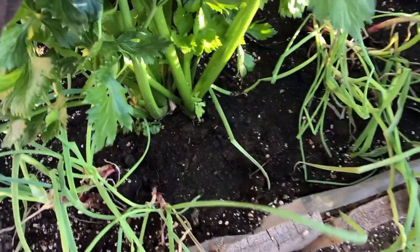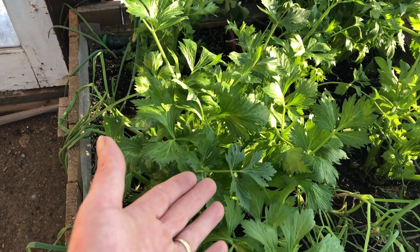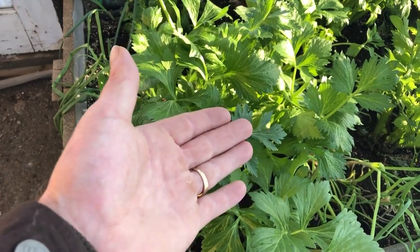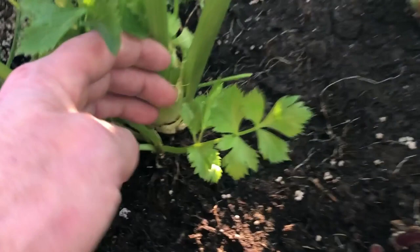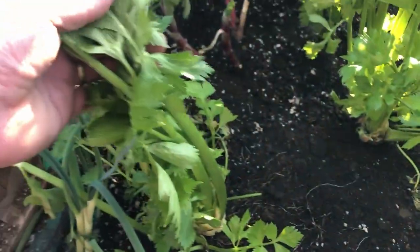We are big fans of celery — really big fans. This stuff goes into a lot of the meals that we eat. These plants were actually started last February in the greenhouse here, then grown in pots outside over the summertime and transplanted into this bed in the fall. You can see how big some of the celery stalks are that we've been harvesting off of these, and they're still going strong.